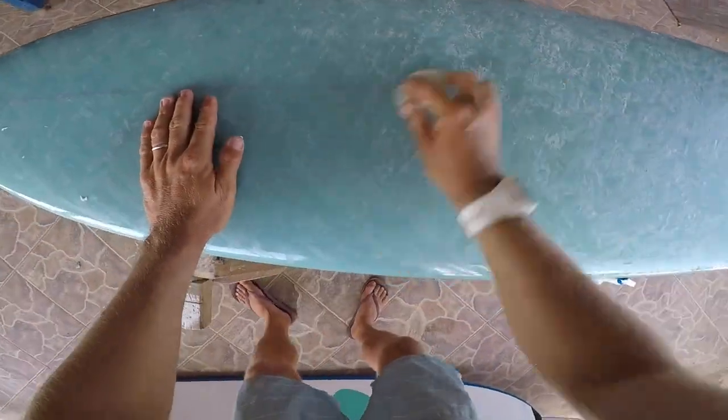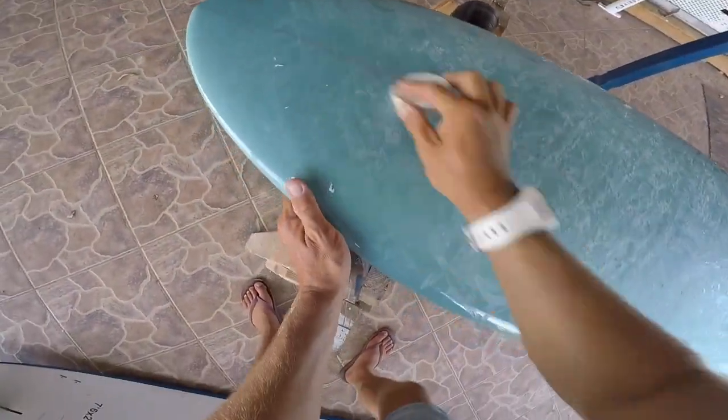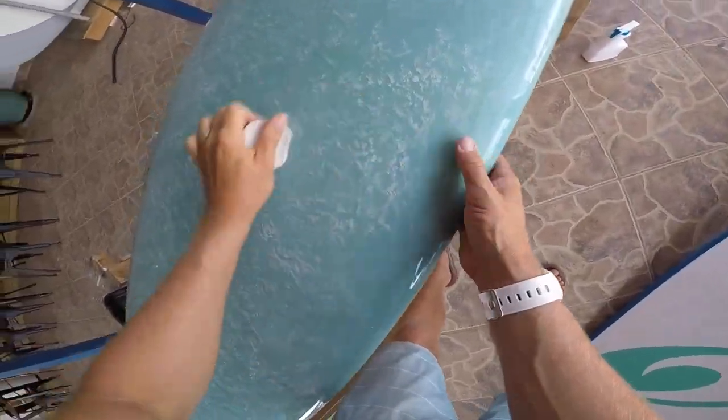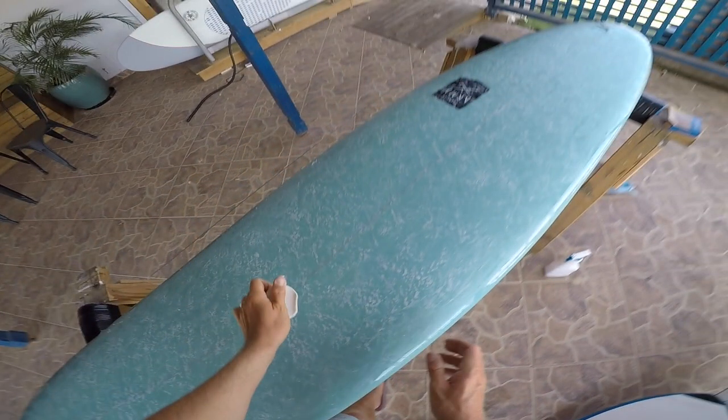Once we're happy with the build up of base coat, we're then going to decide which top coat to put on. There are various different waxes depending on the temperature you're in. Generally speaking, the warmer the weather the harder the wax, and vice versa. Because we're in Exmouth and it's super hot, we don't need anything else, so this board's ready to go and good to surf.